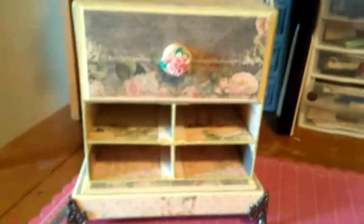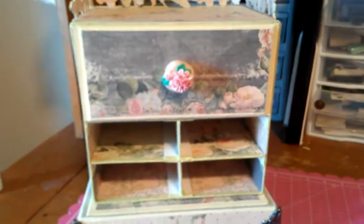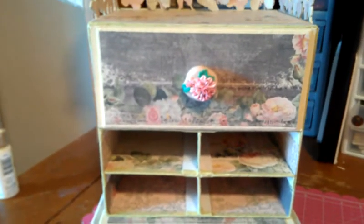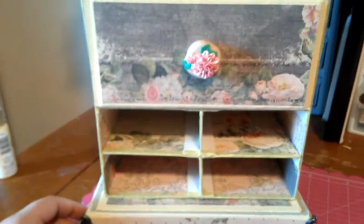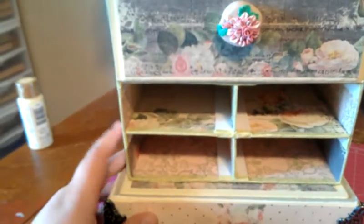I'm doing this video by hand because the project is quite large, and there's just no way I can film it by the tripod and actually get the detail. So what I made was like a little storage box.